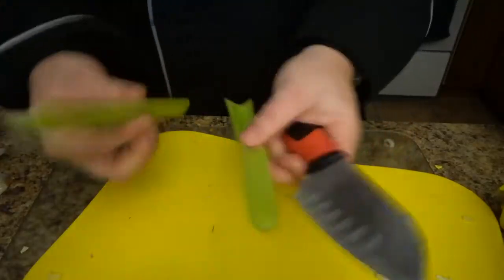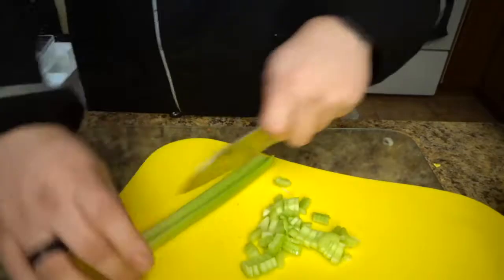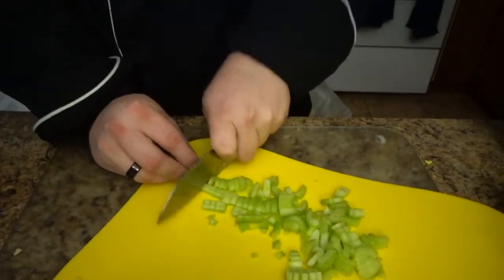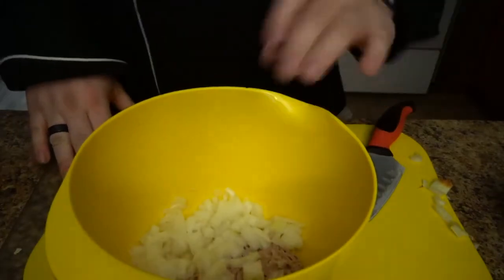Your two pieces of celery — you're going to cut them. There you go, you've got your celery all cut, and you're going to throw it in the bowl.